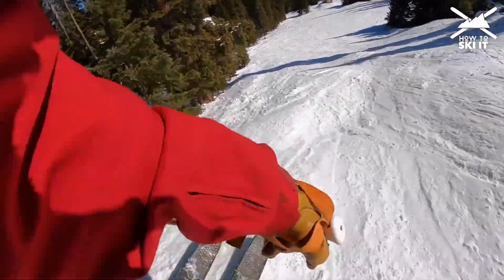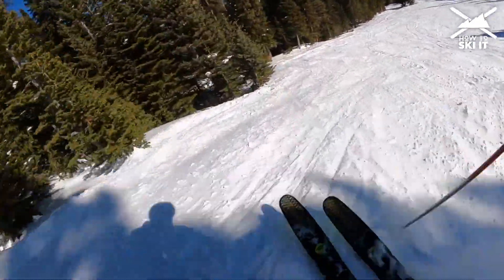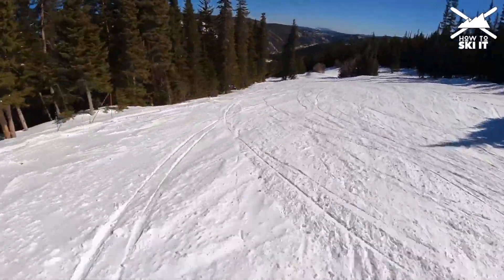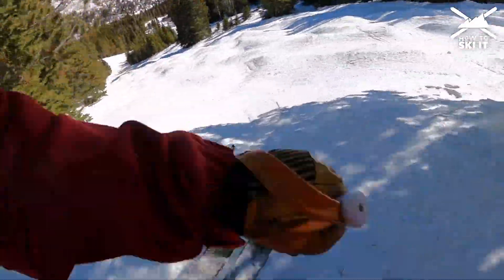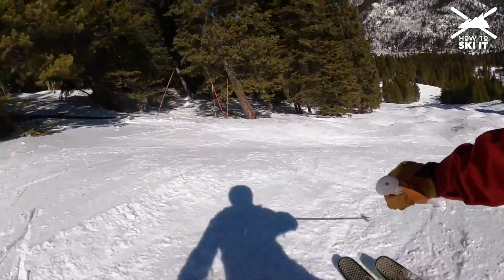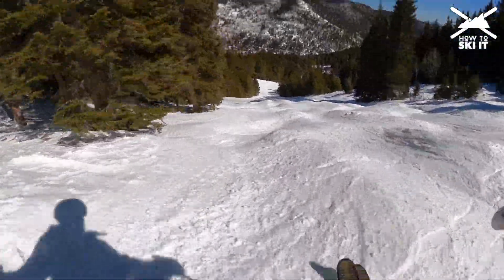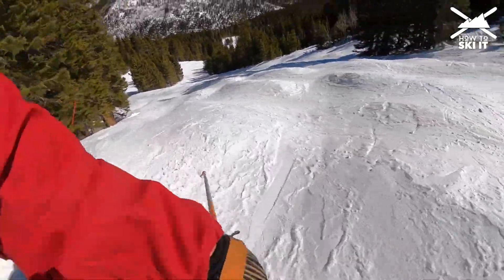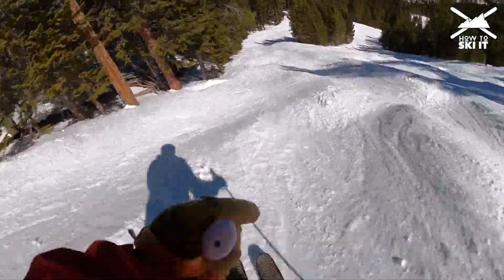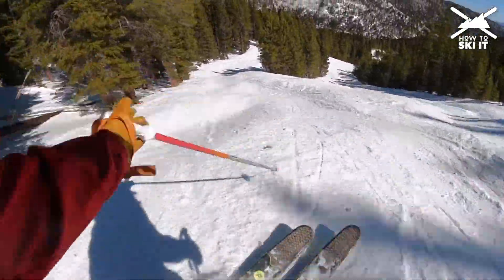We're about halfway down, and as you can see it starts to get steeper again, and the moguls get a little bit bigger. Far right is a little bit thinner down here, but probably better snow. Far left has better coverage, but it's going to be a little crispy because it's in the sun. It's a warm day. We're going to ski far left.